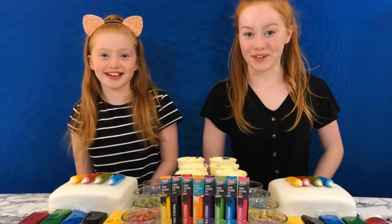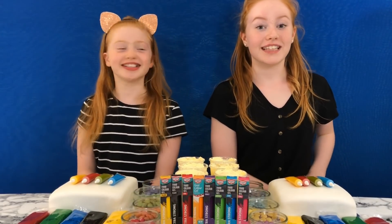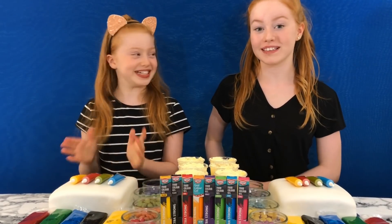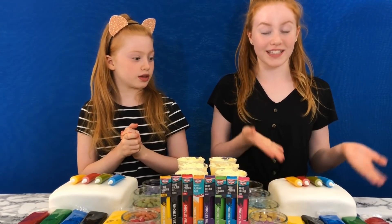Hi everyone! It's Ruby and Rayleigh, and welcome back to our channel. Today we are going to be doing the three color cake decoration challenge, and we got this idea when Ruby saw these cakes in Waitrose.